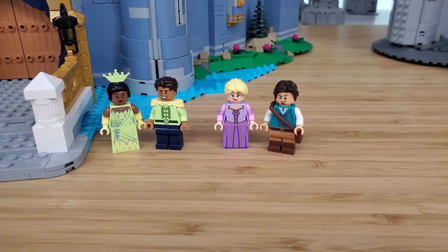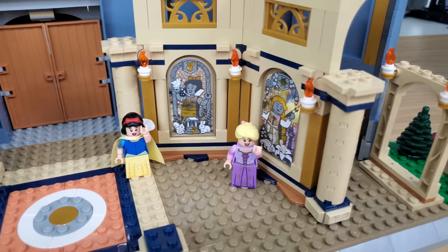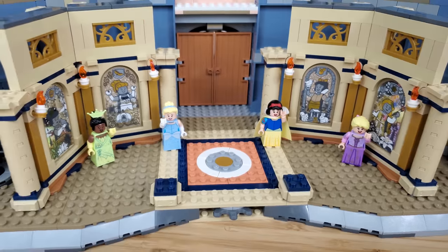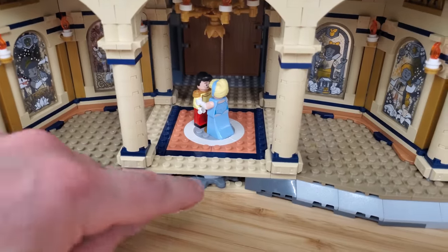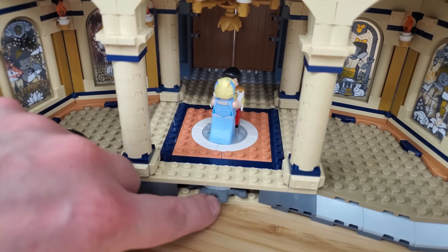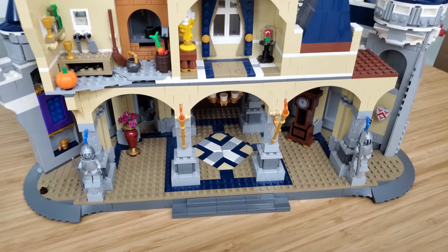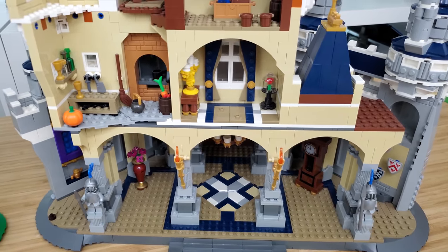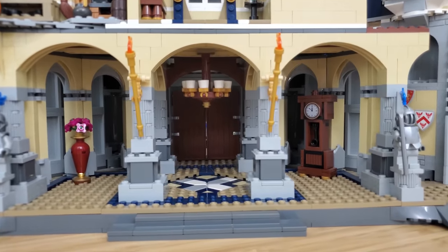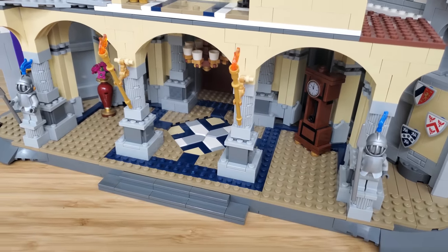The big thing about the interior of the new castle is these massive murals of each of the four princesses on the interior walls — and they're all stickers. In the middle, you can put a couple and turn a gear so they start dancing, twirling around in a circle. In the old castle it had these interesting tiles placed at a kind of weird angle for the courtyard, which looks really good.